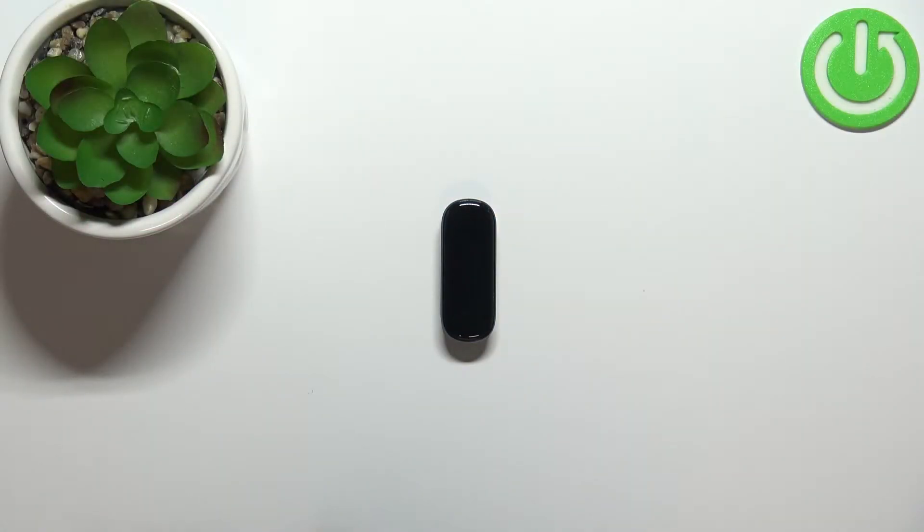Welcome! In front of me I have the MA-SFIT Band 5, and I'm going to show you how to measure the blood oxygen levels on this device.